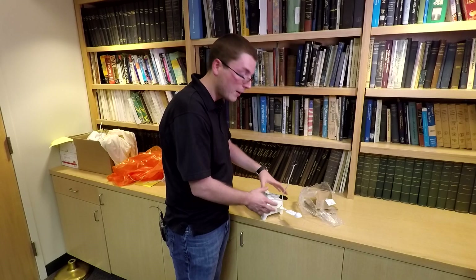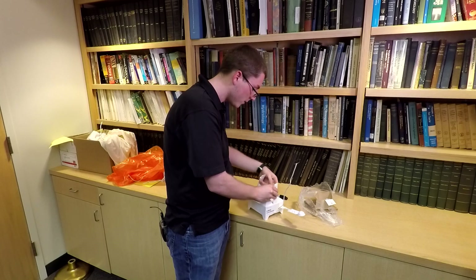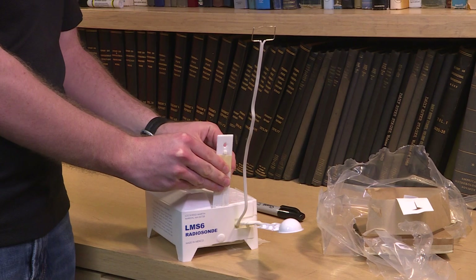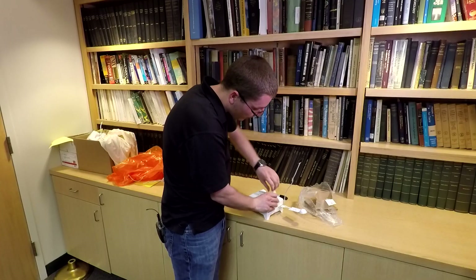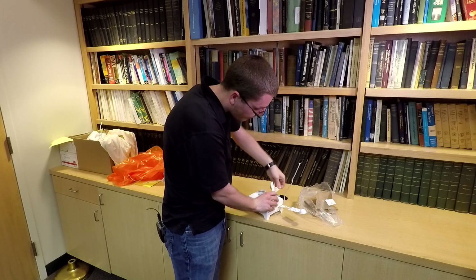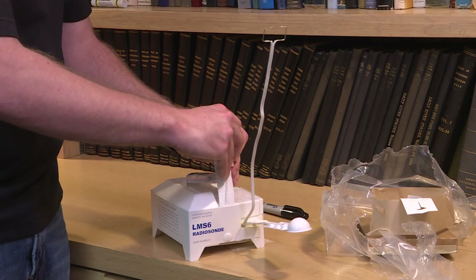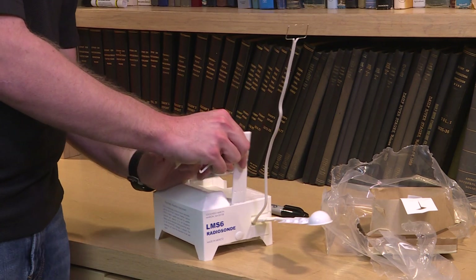That calculates a lot of the information. In terms of the winds, it actually utilizes a GPS. So we have a big antenna outside and a dome on top of the shelter that I launch it out of, and that tracks the radiosonde through the entire flight. Doing some math calculations from where it is in relation to the distance from the site, it can calculate the wind speed, which is pretty cool.